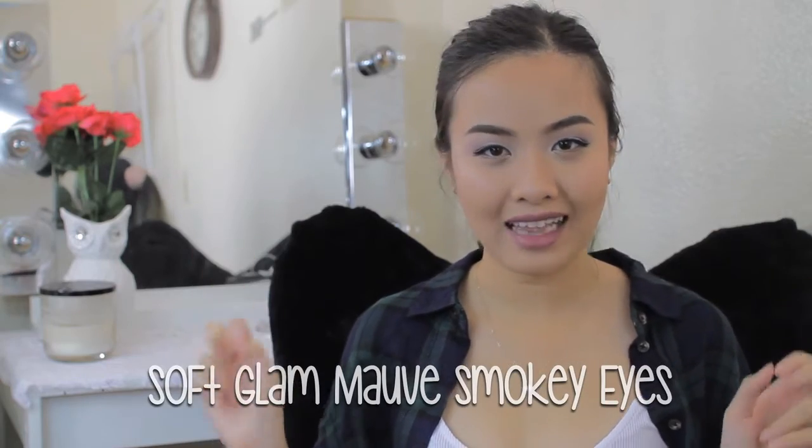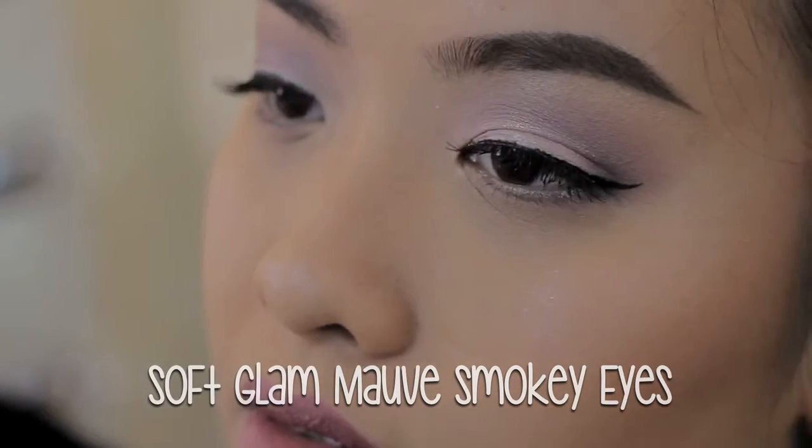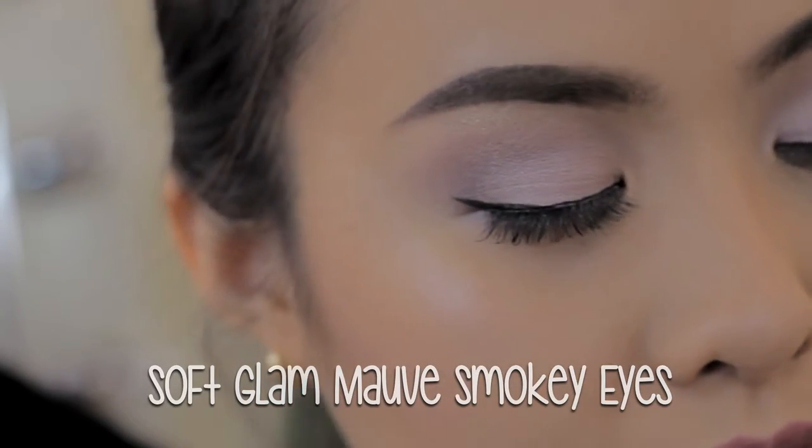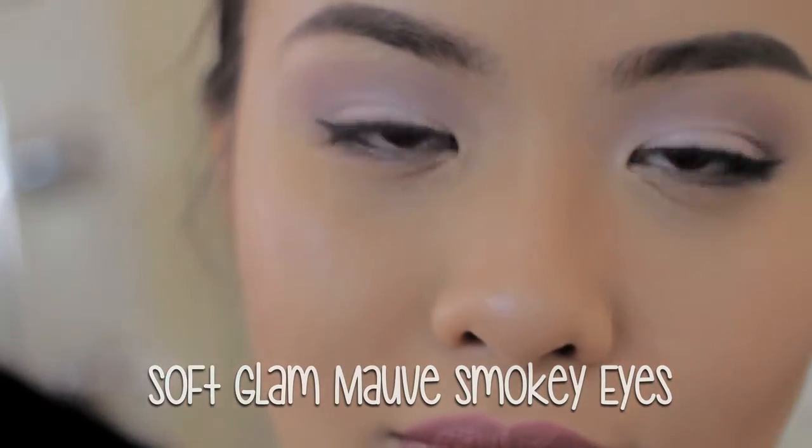It is a soft clam mauve smokey eyes. I know it's a very long name, but those are all of the features in this makeup look. I think it's very beautiful and suitable for fall because it's neutral and cool toned. For anyone who wants to rock this look at the night time, I recommend you emphasize your crease with more eyeshadow, add more dark color, add the outer V of your eyes like a true intense black, and then add bold winged eyeliner and bold falsies. Then you will have a very dark smoky eyes, but still very glamorous.